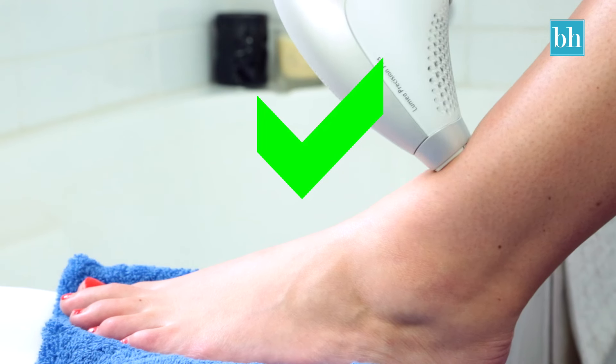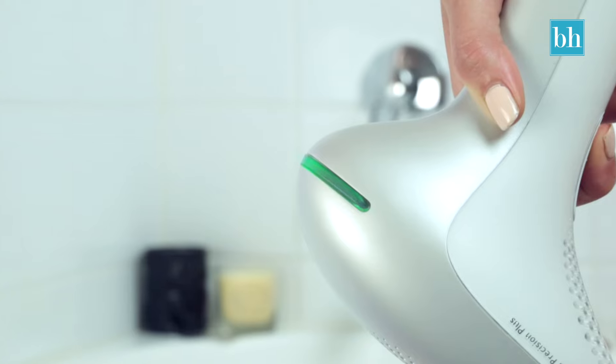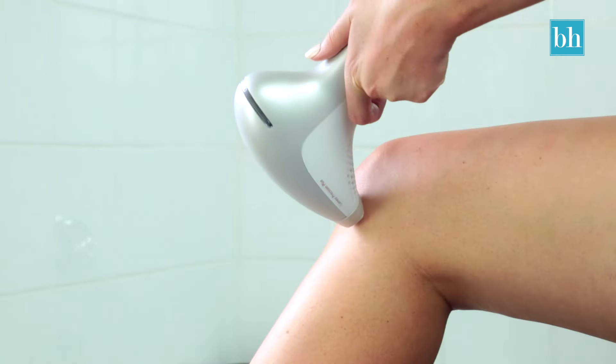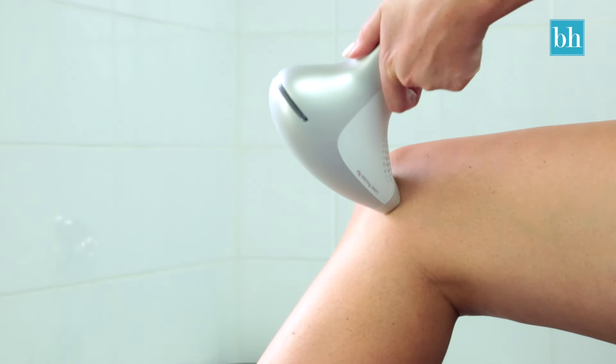Place the Philips Lumiere against the skin with slight pressure. If you're doing this right, the light will turn green. Now work your way along the skin, flash by flash. When you get to tricky areas like your knees, instead of sliding, you can lift and press the Lumiere.